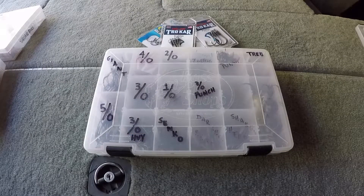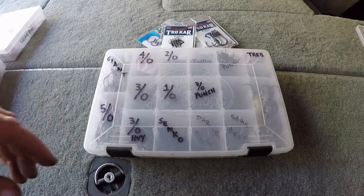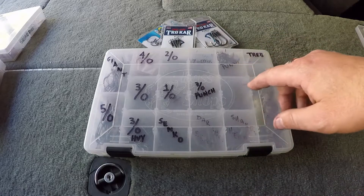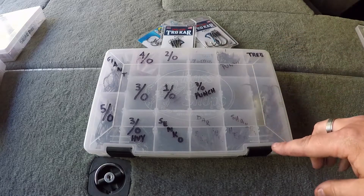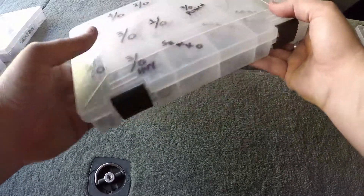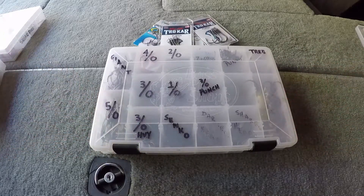Same idea for the hooks — everything's labeled. I've got giants, some six-aught, seven-aught hooks over here, five-aught, four-aught, etc. Punch weight or punch hooks, Cinco's, some more punch. I try to relabel them as they wear off. I also label all my boxes really well too, so even if they're in my boat bag, if I put them in any of the different spots, it's easy to get to.